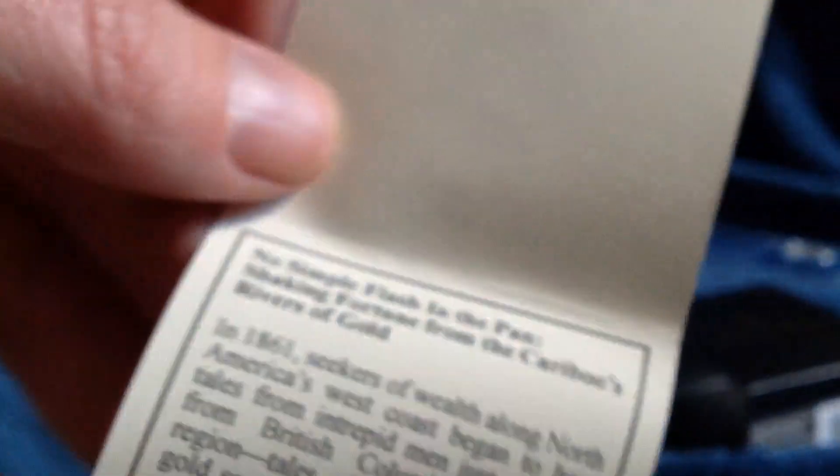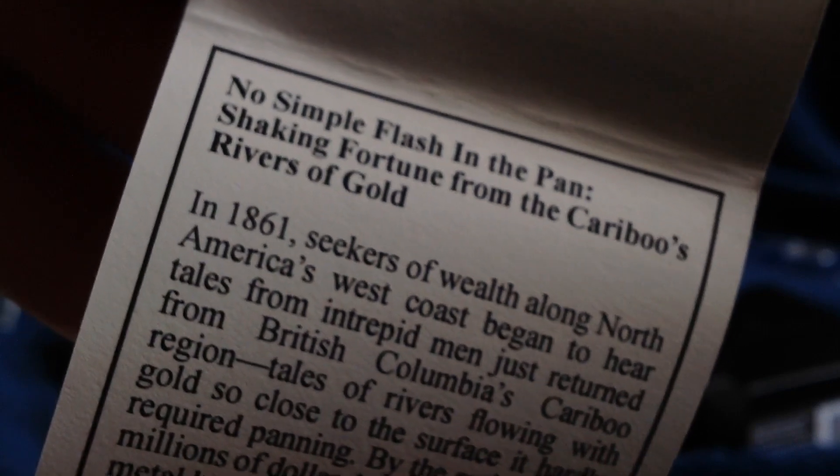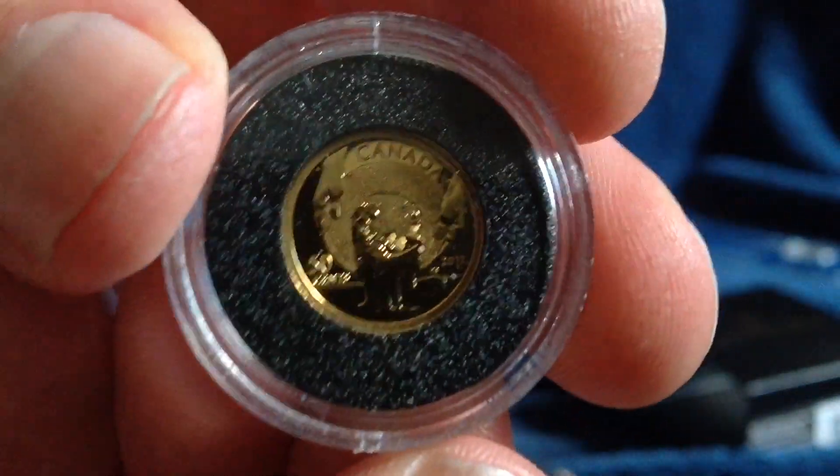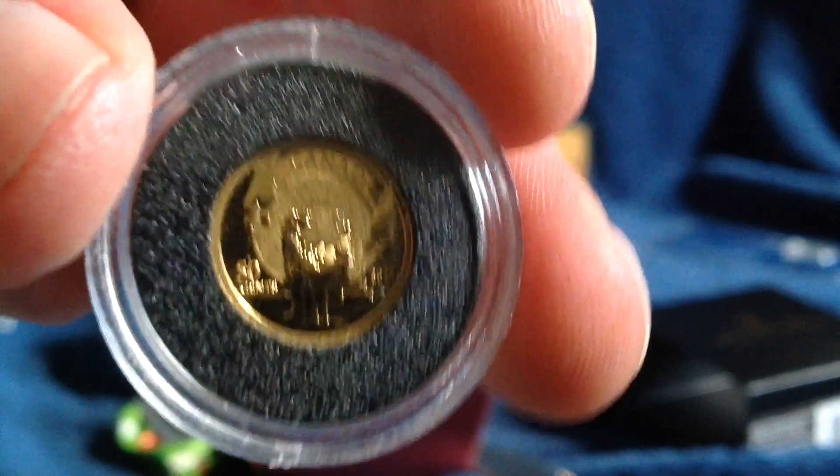Here's the certificate of authenticity that tells the story and specifications of the coin. Probably won't show well on camera, but you can read about this on the internet. A very thoughtful and fascinating gift — a beautiful piece. I had never known this coin existed, so what a pleasant surprise. A one-twenty-fifth ounce of pure gold, a proof coin, beautifully struck. I may do a magnified version of this coin in a future video. You can see the detail here; 50 cents is the denomination on it. Moving ahead to the next gift.